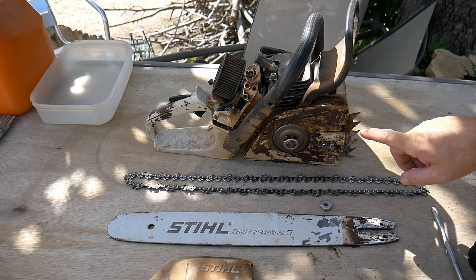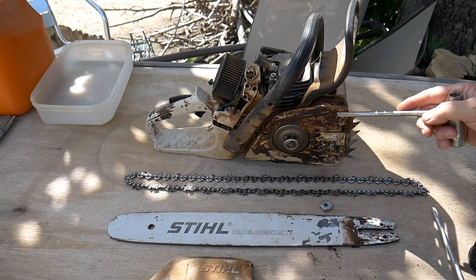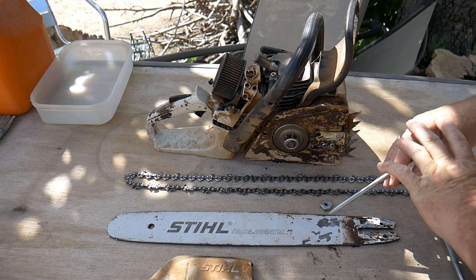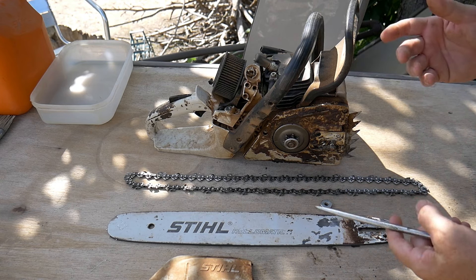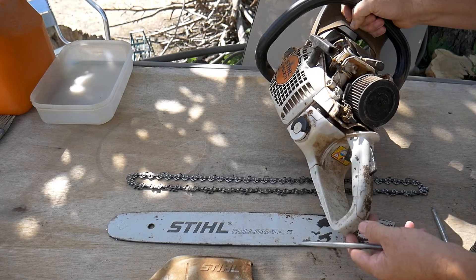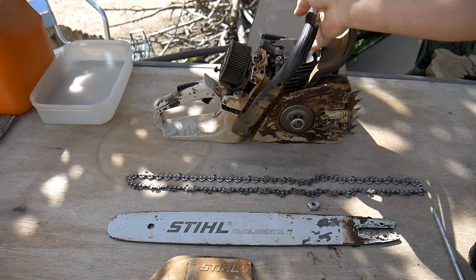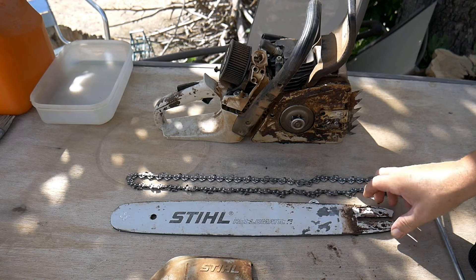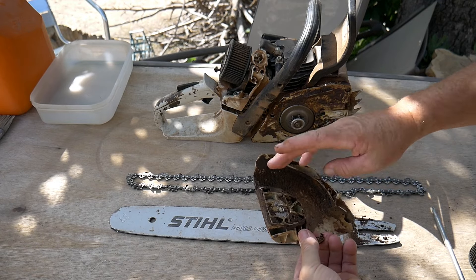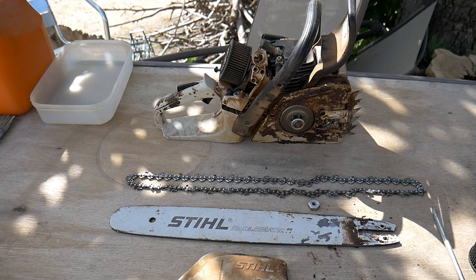Now that we have the machine dismantled, we can see all the lumps that we have here. We are going to remove the largest part of it. It does not have to be super clean but we are going to remove the bulk of it. Here we are going to remove it with a pencil. Same thing here on the bar — you can see a lot of dirt. So we are going to remove the biggest part and then after we will go with the petrol.